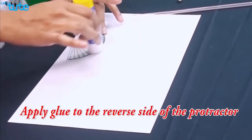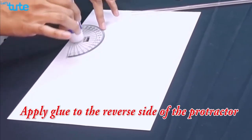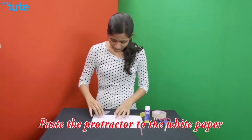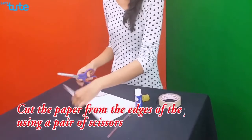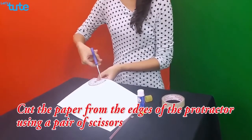First, take your protractor and on the reverse side apply glue. Make sure you apply it well and uniformly. Once it's done, paste the protractor on the white paper. Then, using a pair of scissors, cut out the paper from the edges of the protractor.